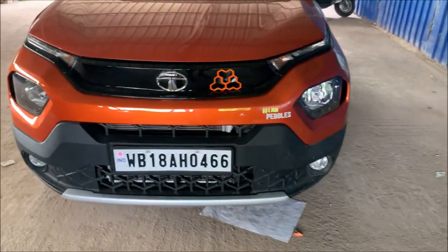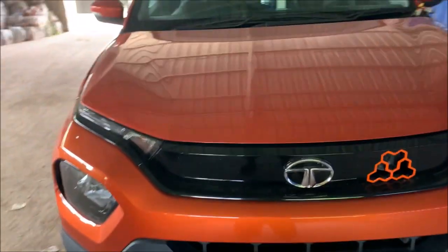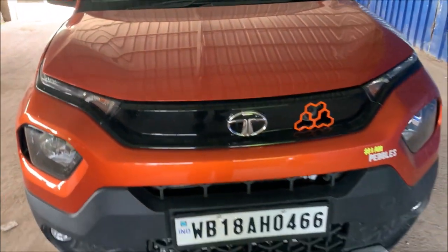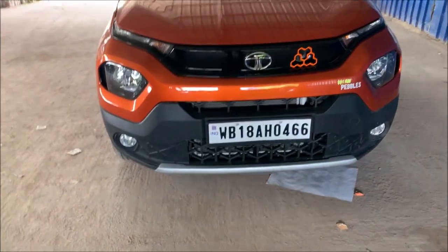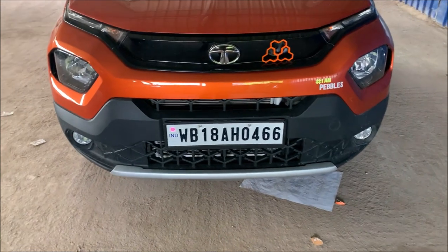I only put accessories that are necessary. My total bill came to almost 26,000 to 28,000 after discount.